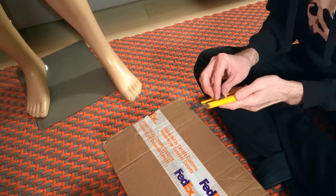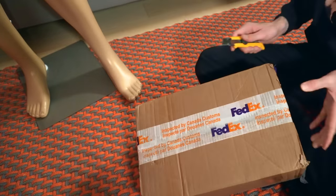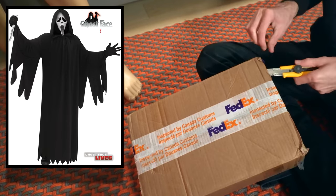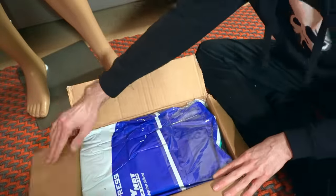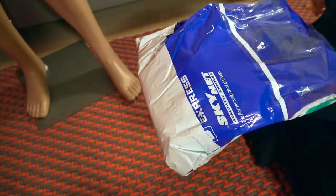Now, when it comes to the robe, there are plenty of options available. If you're wanting something on the lower end, you can probably find one of the Fun World robes, as those are relatively inexpensive. However, they're more so designed as novelty Halloween costumes, so the quality of the fabric and likeness to the robe you would see in the Scream movies is not going to be very accurate.